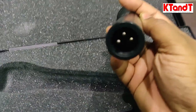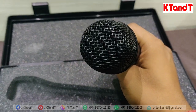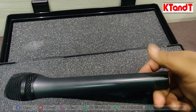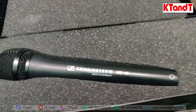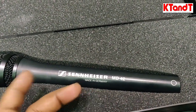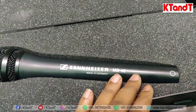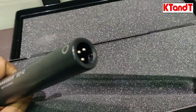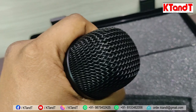It has an on/off switch, which is a key feature, and it uses an XLR jack. So basically this is used for field reporting, news reporting, interviews, and all other similar applications. Normally you can connect it with a mixer. When you connect it with the camera, you can use the camera's power. You just connect the XLR pin on one side and plug into the camera on the other side.